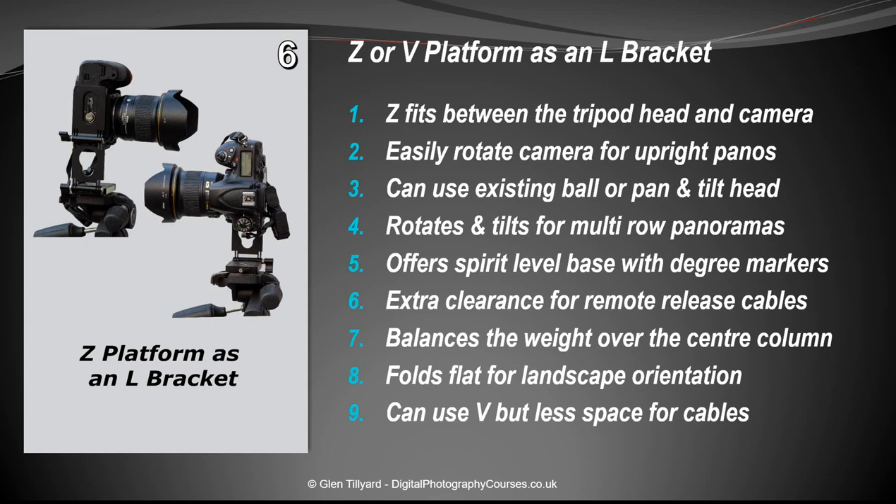Number six: using the Z or V platform as an L bracket. An L bracket is useful for turning your camera to upright orientation. Using a Z platform as an L bracket gives plenty of clearance and is also handy if you have cable releases plugged in. The V bracket can work but is a bit tighter, so the Z is preferable. You can fold the whole thing flat for horizontal shooting, and it's great for multi-row panoramas — just undo the rotation screw and rotate the whole unit keeping everything level.